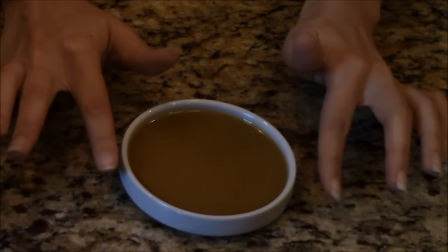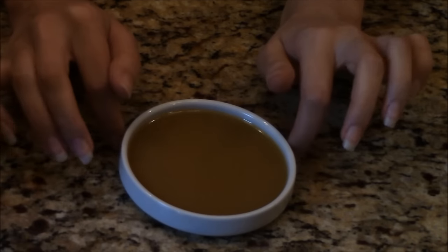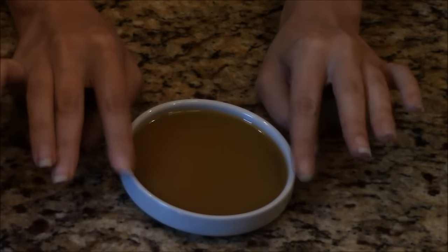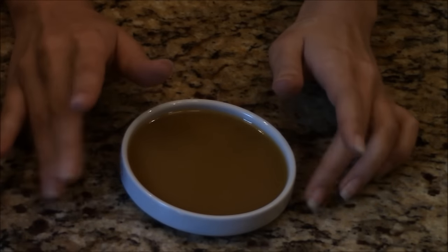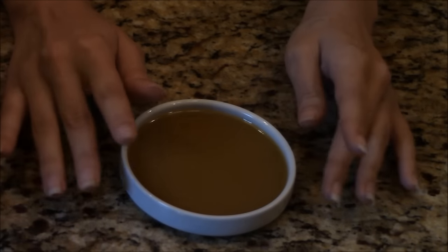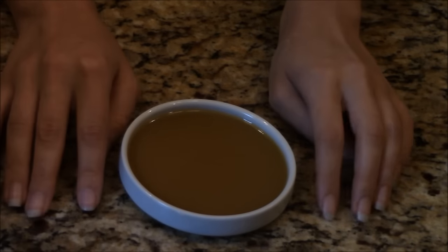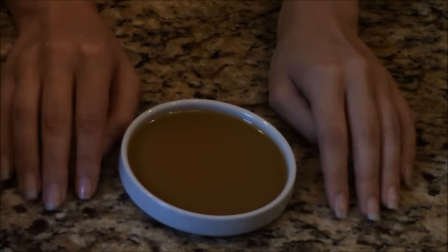Whenever it's done, it turns this light brown color and I just put it in this little serving dish. You can also — what I really like to do — is stick bread in it. It's so good that way. So if you try this recipe, just let me know how you like it, and if you make any adjustments you think are better, I'd love to try them out because I love pomegranate molasses. I hope you like this video and I'll see you in the next one, guys. Bye!